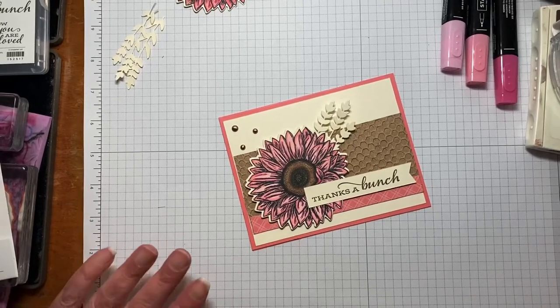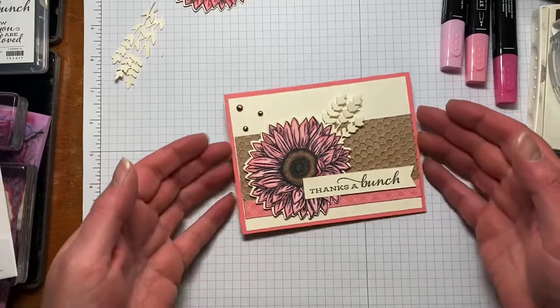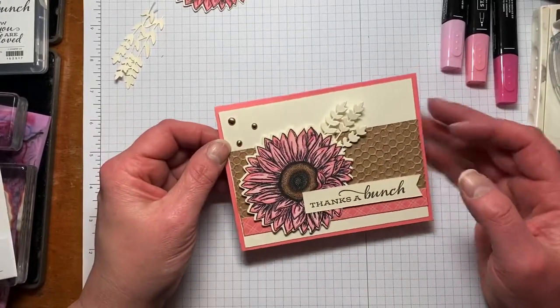Hi everyone, my name is Kristen Hayes and I'm an independent Stamping Up Demonstrator. Today I'm going to show you how to make this non-traditional looking sunflower thank you card.